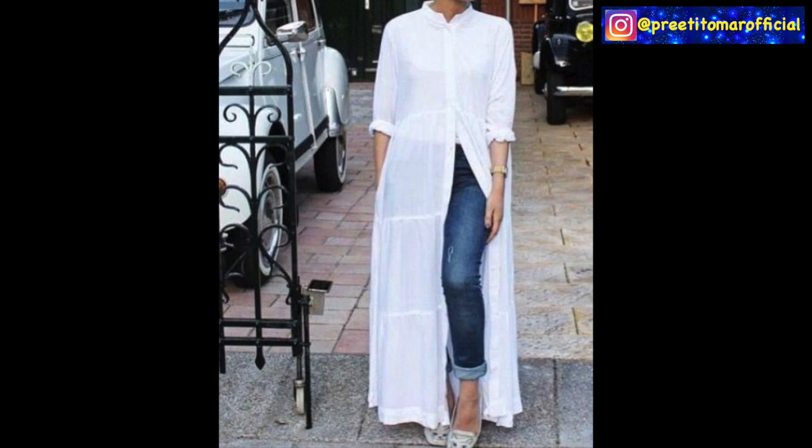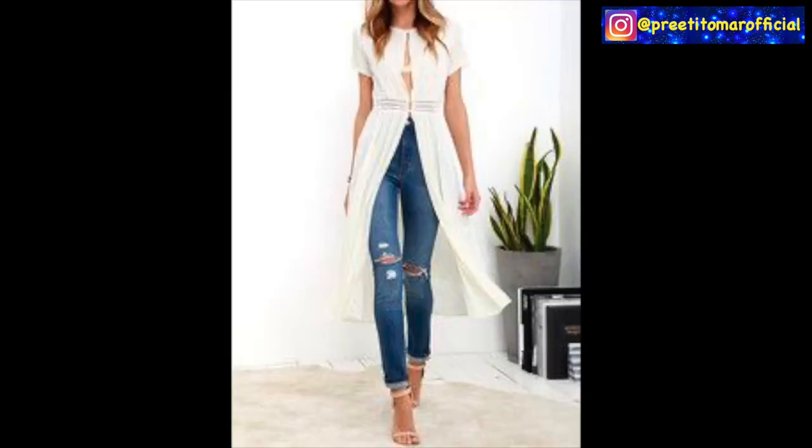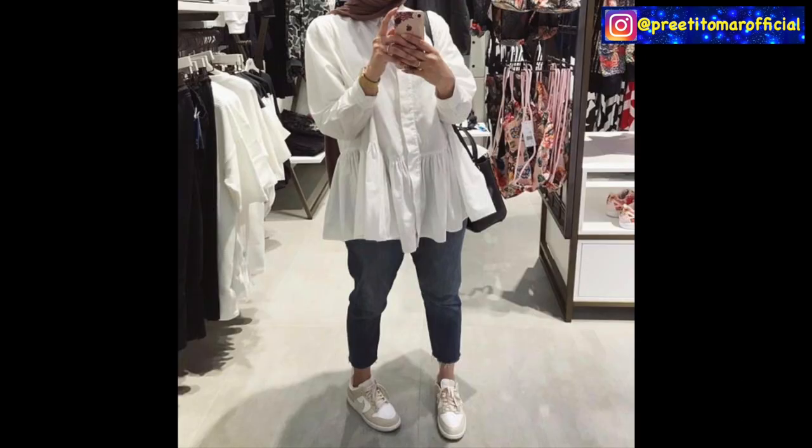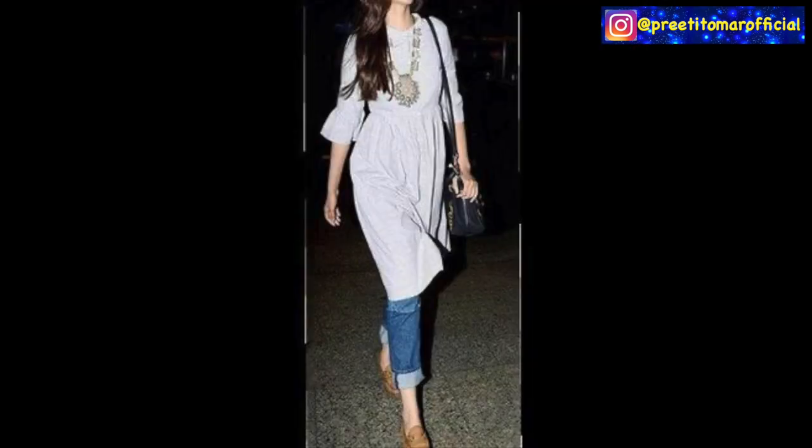Like this white structured one — I feel it looks very good, especially with neon sandals. Also guys, you can go with a short shirt and play with hems as well. Accessorize with dainty jewelry, silver jewelry, a silver neckpiece. You can create a little bit of an Indo-western look.